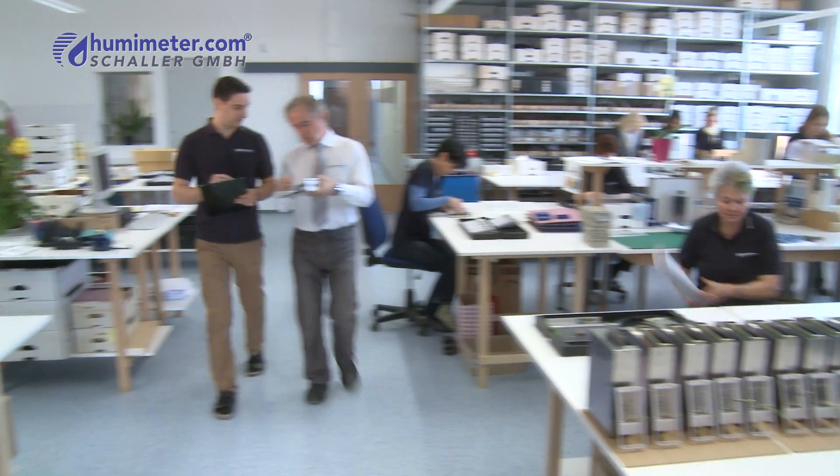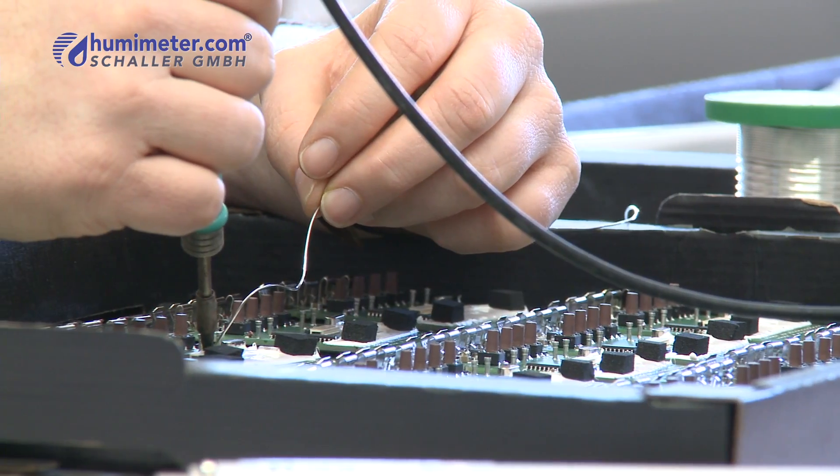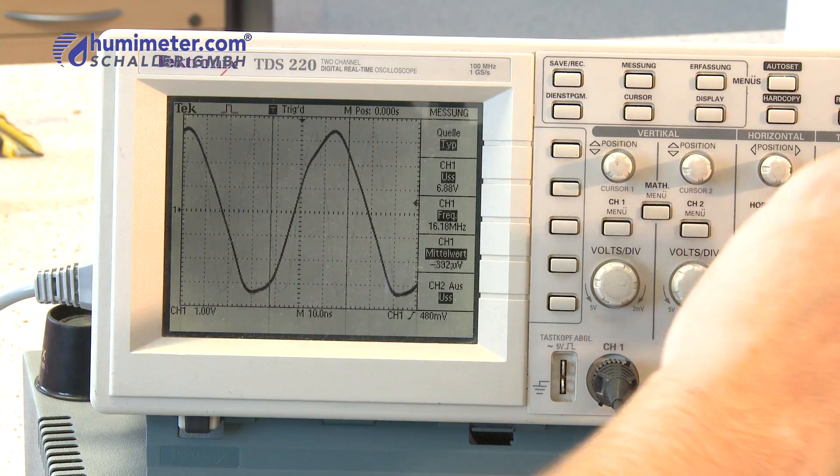The company Schaller has been developing and producing professional measurement devices for determining material moisture for over 15 years.